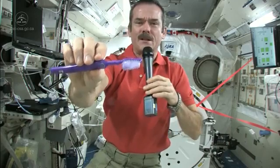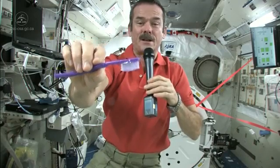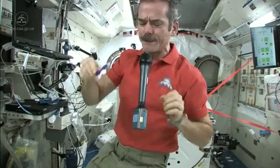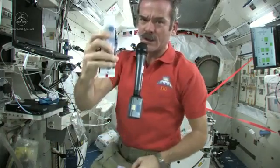Got my toothbrush wet. Now I just need to put some toothpaste on it and get to cleaning my teeth. So I'm going to suck the water off it — because where else would it go? Nice wet toothbrush. Grab some toothpaste.